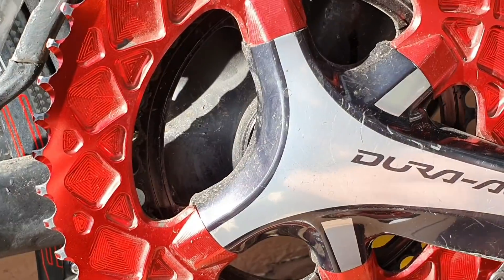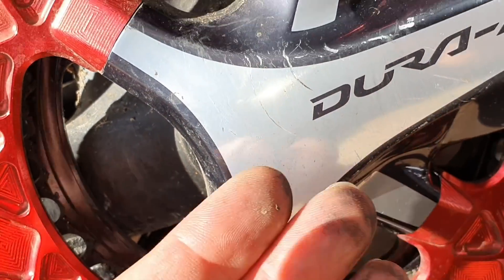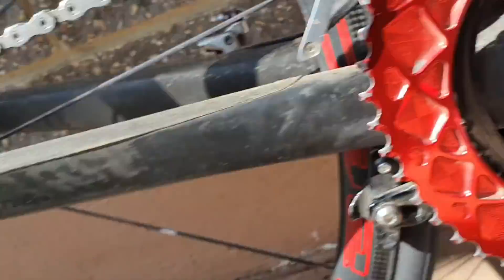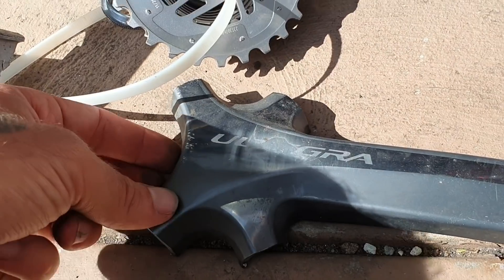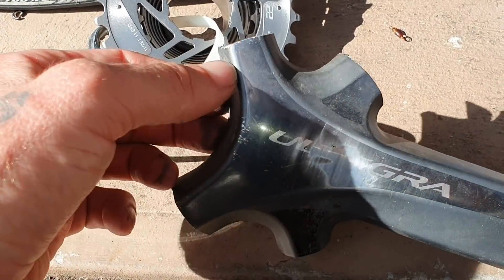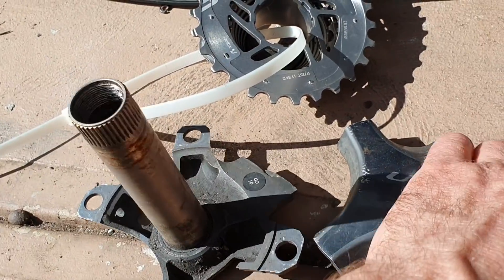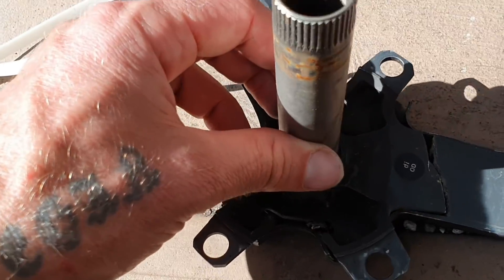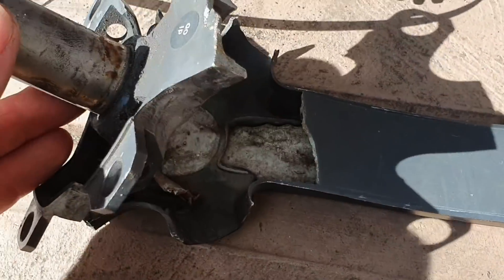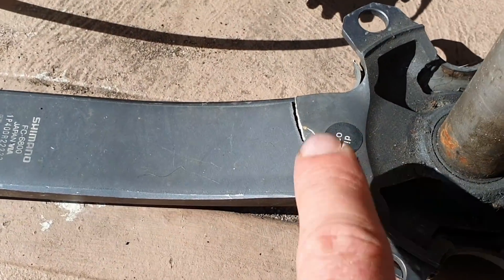If you run Shimano, always check your cranks - I'm super paranoid now because these do fail. Is that a crack? No, it's a little scratch. But you want to take your cranks off every month or two and check the back for any cracks, because the crack can come from the backside. Ultegra 11-speed, all 11-speed can crack - not that they all crack, but they all have the potential. What happens is it separates here. If you are on steroids or push a few watts, this is what can happen. Shaky camera - apologies - but look, just cracked boom.